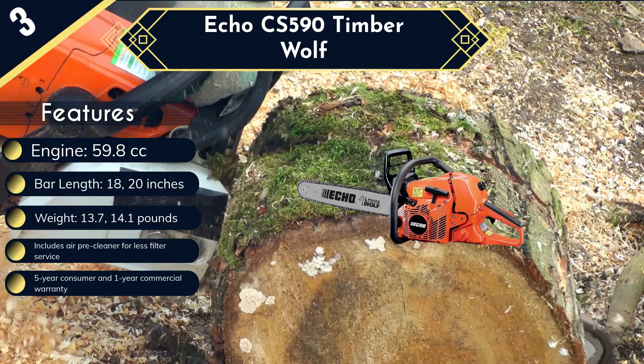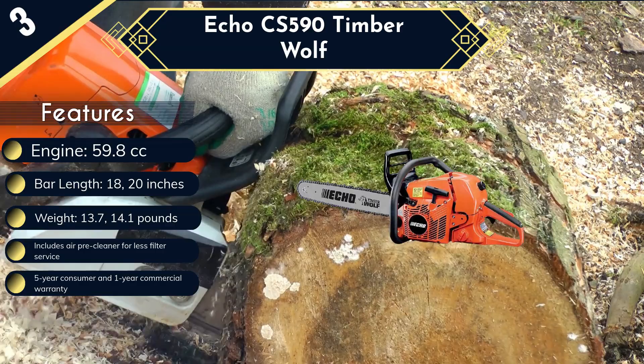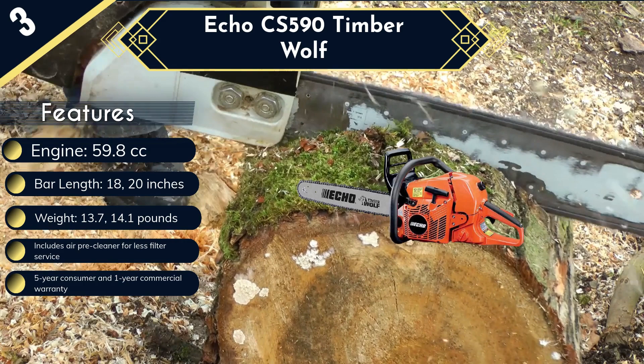This Echo Timberwolf weighs just 13.2 pounds, but that's without the bar and chain. The package lacks a cover and carrying case. However, it comes with a 1-year commercial and 5-year consumer warranty, making it one of the top-rated professional chainsaws.